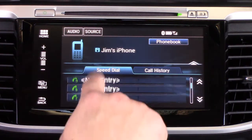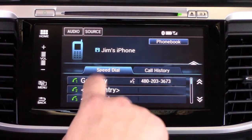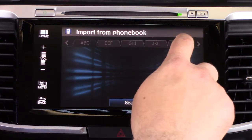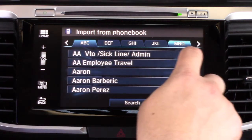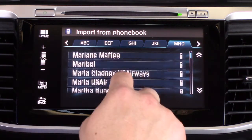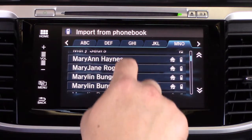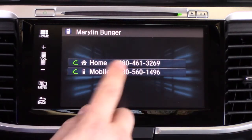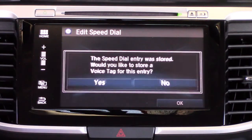There are up to 20 speed dials that you can set — most people probably don't have that many. I'm going to set one more just to show you another option, which is 'Import from Phone Book.' You can cycle through the alphabet, find someone in your phone book, and use them as your speed dial rather than going from your call history.